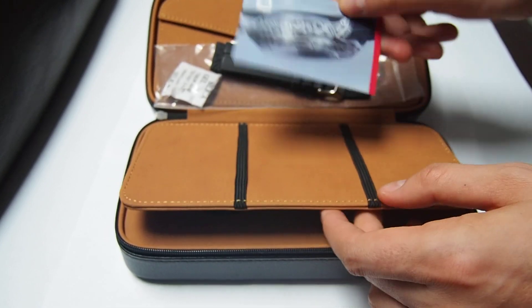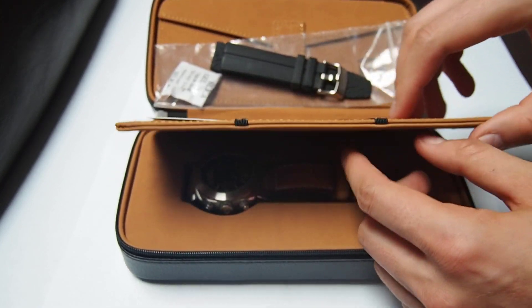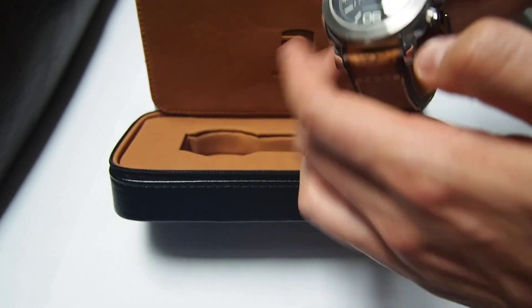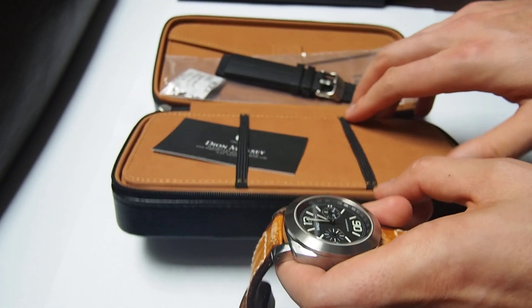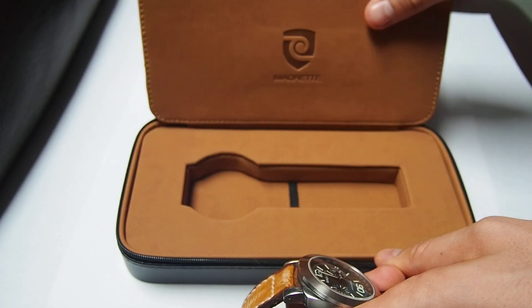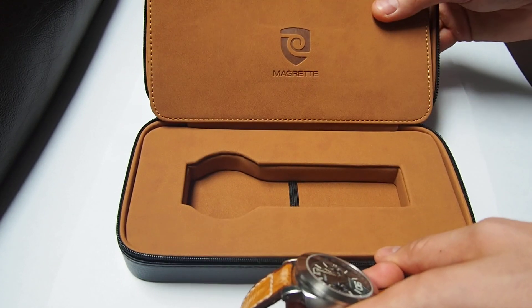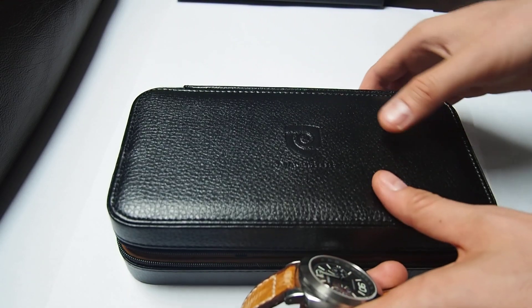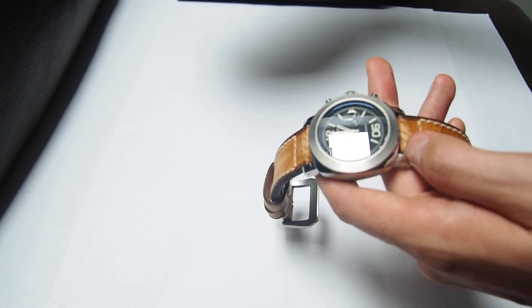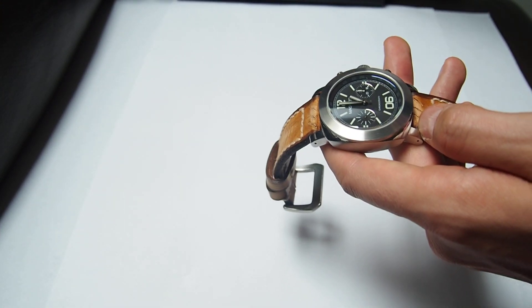You have some business cards and stuff like that, but we go to the watch. Overall the case is quite nice. Inside it is leather — it looks quite distinct and it's really nice. You can use it to travel, put it on the suitcase to protect the watch from getting scratched when you travel.